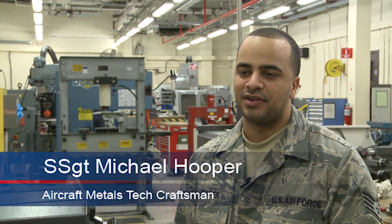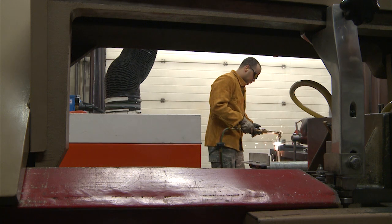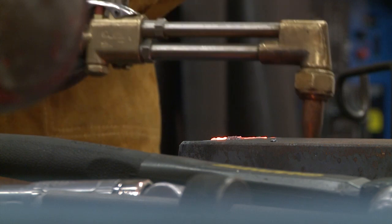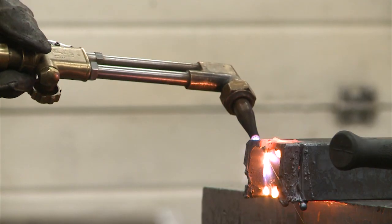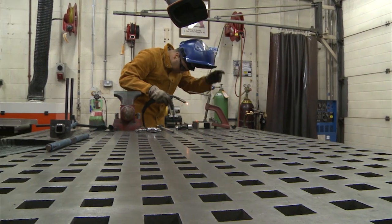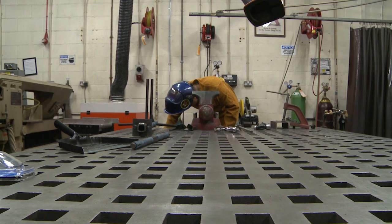It can be dangerous. If you don't have the right PPE on — protective gear — it can be dangerous. Attention to detail is critical. If you don't pay attention on the welding side, you'll get burnt, or you'll get flashed in your eyes with the arc. On the machining side, if you don't pay attention to your cutters, you can get your hand caught and your fingers cut off as well.